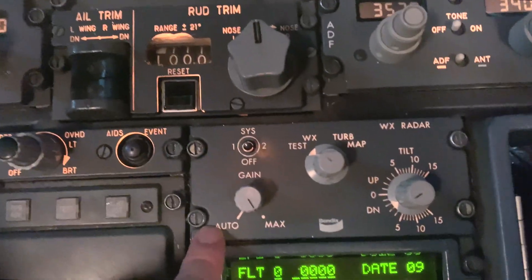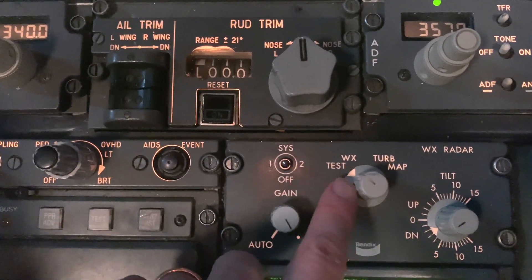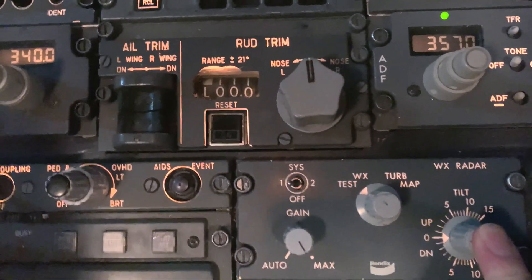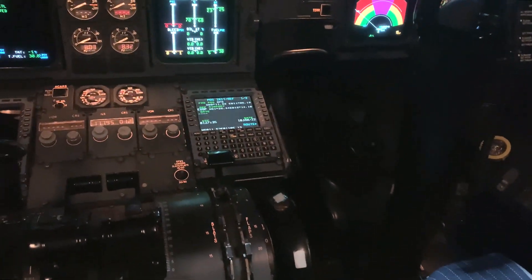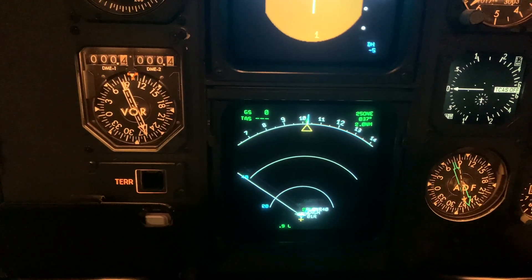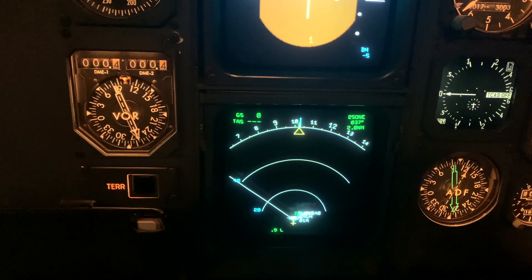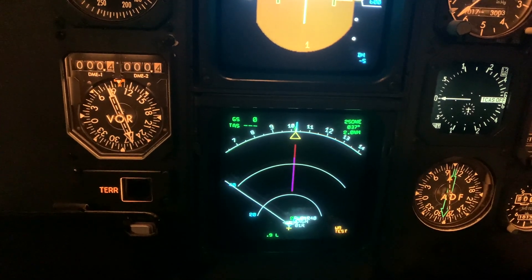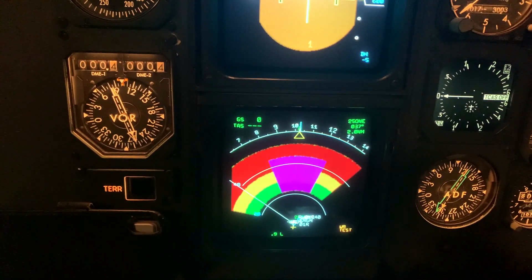On the radar control box, select system one or two — we'll just do one system, and it's in test. This should be zero since we're on the ground. Once you do that you'll get this display. Put system one on, and on the weather radar control panel select test — it goes into weather radar test on the bottom right and will scan, giving us a paint of all the colors available.